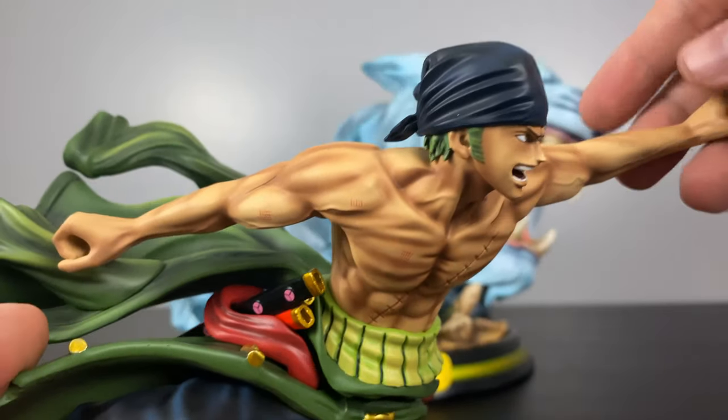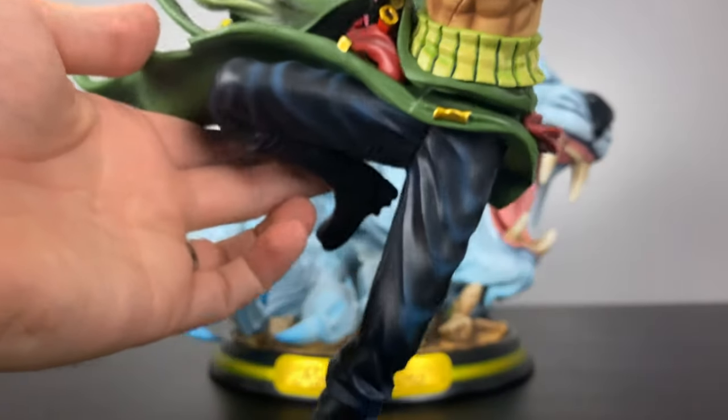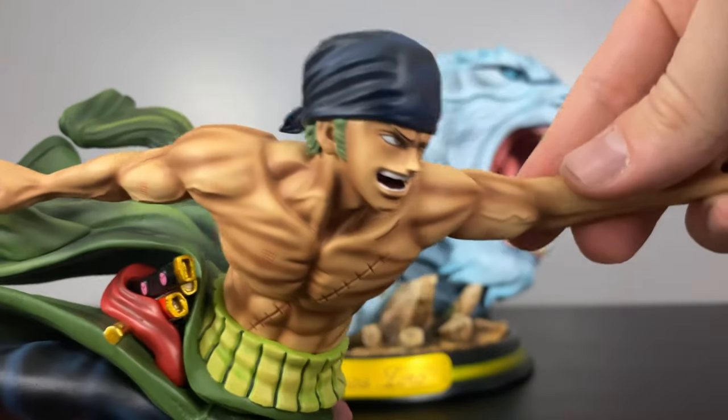With everything put together except for the swords, you can see how Zoro looks like he jumped straight out of the show into this statue. If you haven't already, after this video go check out my first One Piece statue showcased on the channel — the Sabo statue, which was unforgettable in how amazing and huge it is.